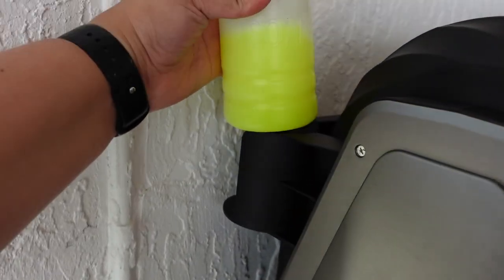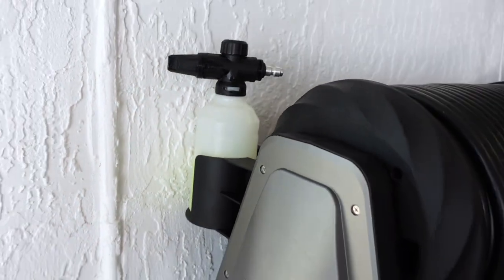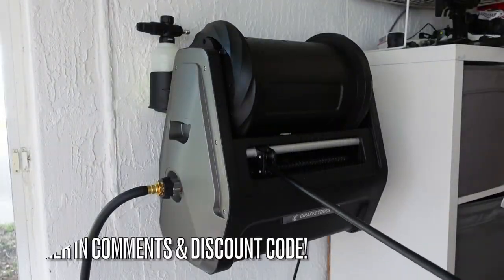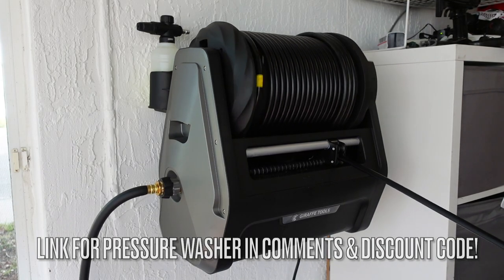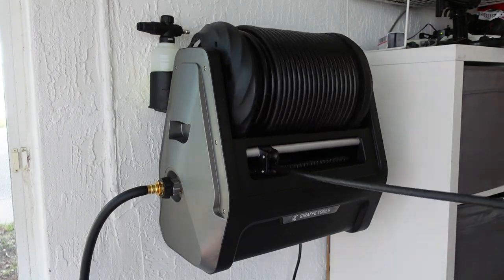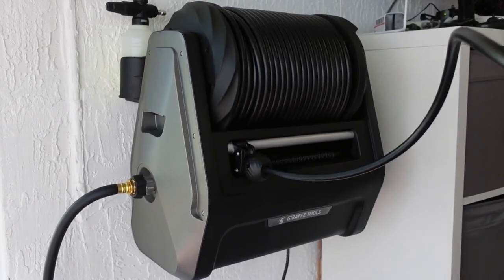It even comes with a holder for the soap dispenser — how amazing! If you're interested in buying this, I'll have a link in the description box and in the comments, along with a discount code for you.